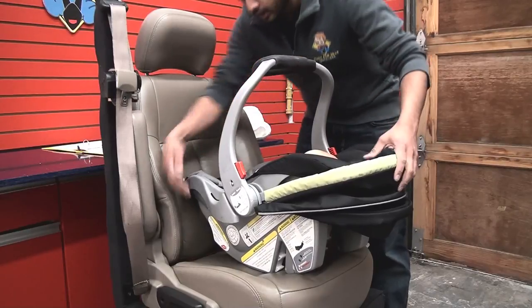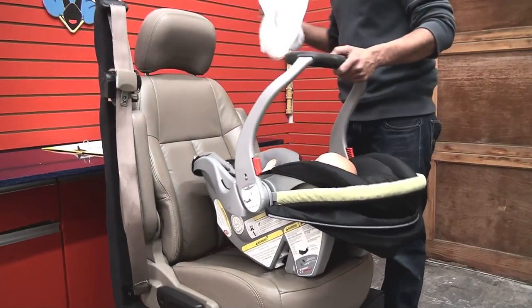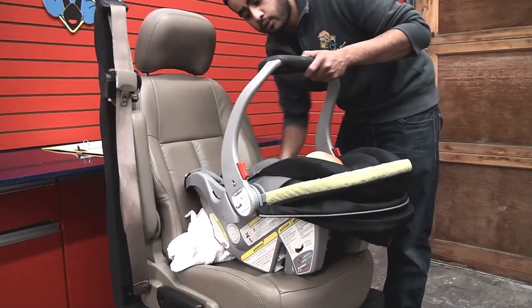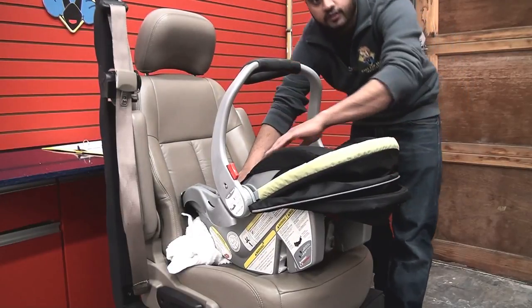Place the car seat onto the seat. If there is a little gap over here, what we're going to do is if you have a towel or a jacket or something, place it underneath to get rid of that gap. Try to keep the seat at a 45 degree angle.